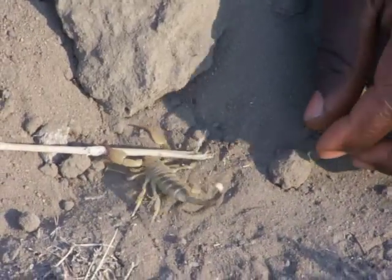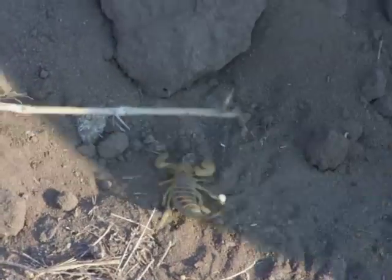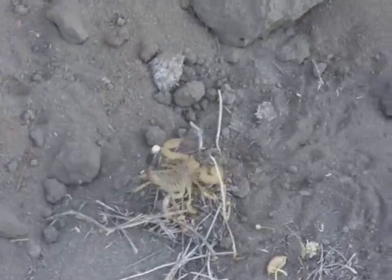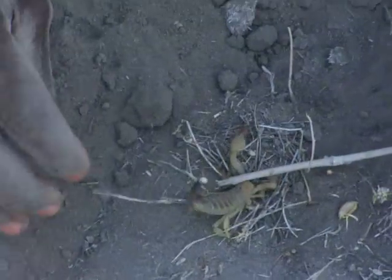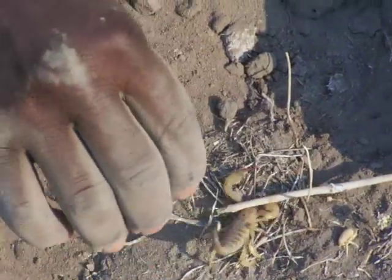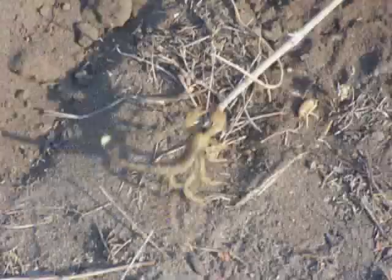Does he sting? You can leave it, it's okay — we got a minute of video. Are you gonna put him back?